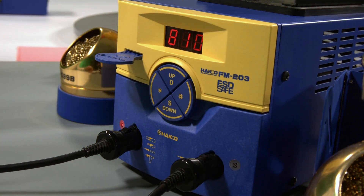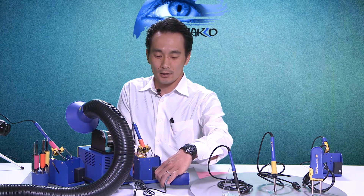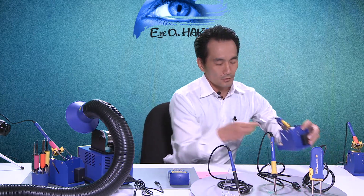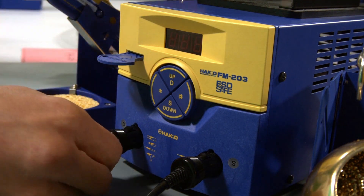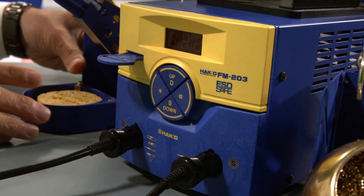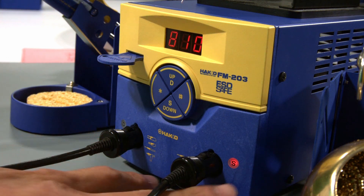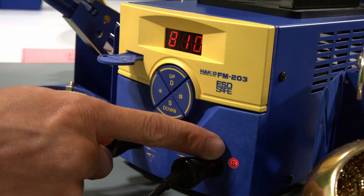So that's how you make use of the system parameters — it gives you additional controls. Now let me turn off the station. Since I had regular soldering irons plugged into both channels, let me show you what will happen if I have a heavy duty or a tweezer iron plugged into channel D. I'll put that away and grab my tweezer iron. I'll make sure I have the receptacle plugged in all the way and the coil cord plugged into the back, then turn the station back on.